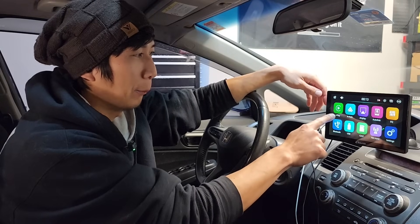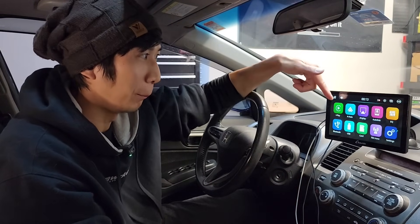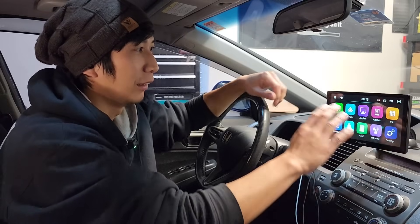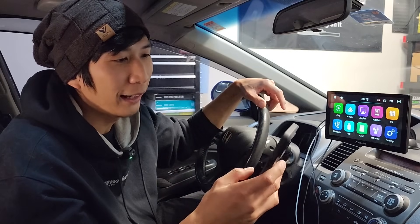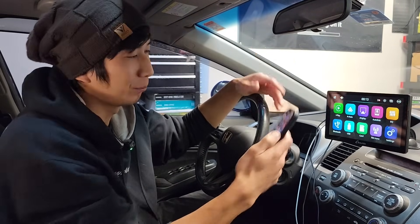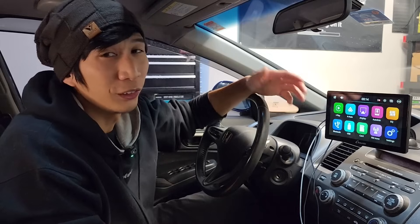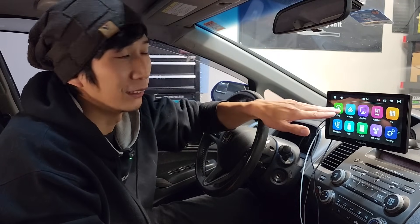I really like that it supports both Apple CarPlay and Android Auto — those are must-have features for any head unit, especially on a touchscreen, because you want to take advantage of a nice big screen with an elegant display. Everyone has a nice smartphone, so why not have a head unit that looks just as nice? On top of that, you can use Apple CarPlay and Android Auto with a wired connection or wirelessly. You're going to come across a lot of head units that don't support wireless Android Auto, so it's pretty cool that this supports both.